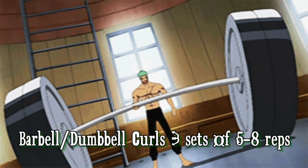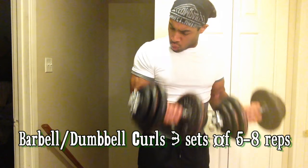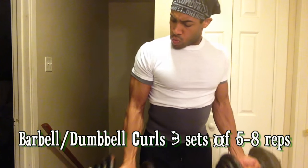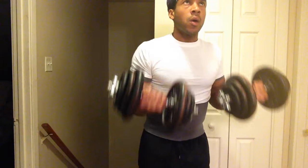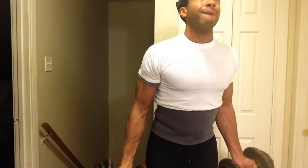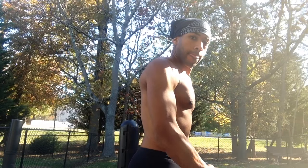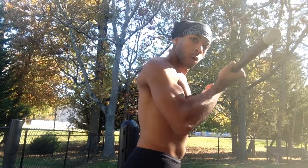First exercise is barbell and dumbbell curls, because Zorro is always constantly doing these. Pick a good heavy weight and do three sets of five to eight reps — that'll really help you with your strength. Really focus on the lowering part, the eccentric part of the movement. That actually does more stimulation for your muscle fibers and gives you the greater benefit of it.